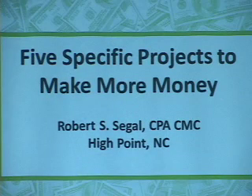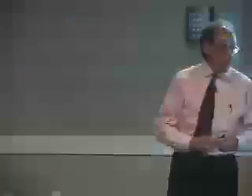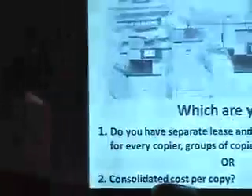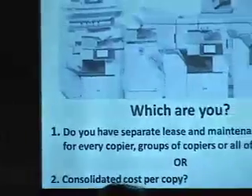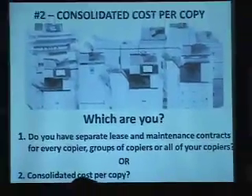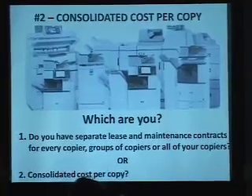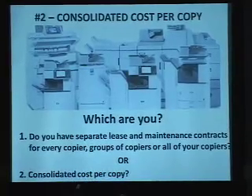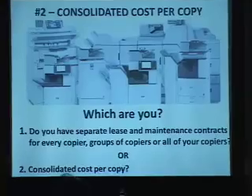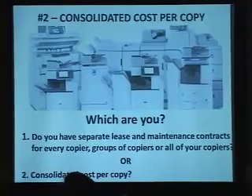In this segment, the question is: do you have a consolidated cost per copy contract? I'd like to say that I borrowed this idea from Karen Nils, the finance officer for the city of Cary — who I understand is looking for a budget officer, by the way — but Karen came to a finance officer's meeting maybe 15 years ago and told us about this idea, and we've probably done it 20 times for various places.